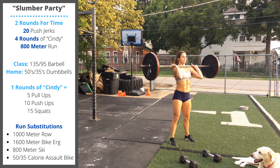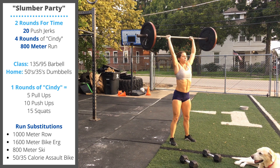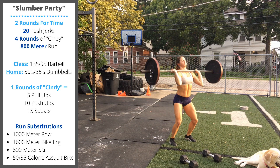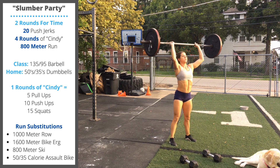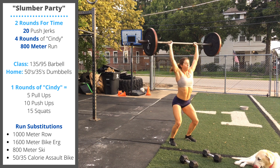We're going to rack the bar to the shoulder and get the elbows forward in front of the bar. Then we're going to perform a dip and drive from the hips. After you open your hips, quickly push yourself under the bar. The goal is to catch the bar overhead with elbows locked out.